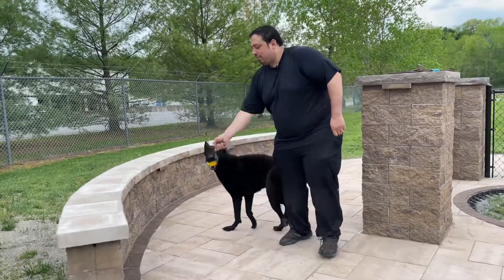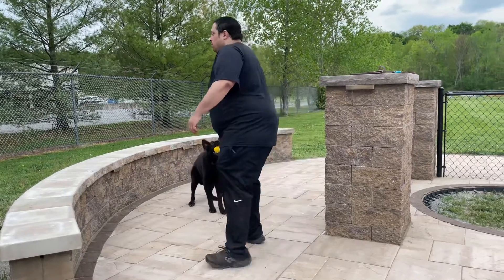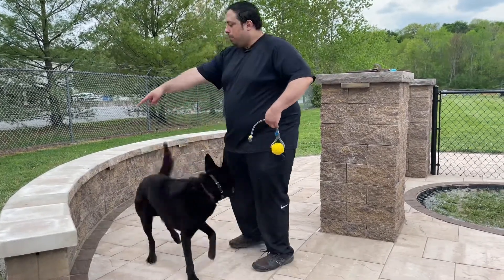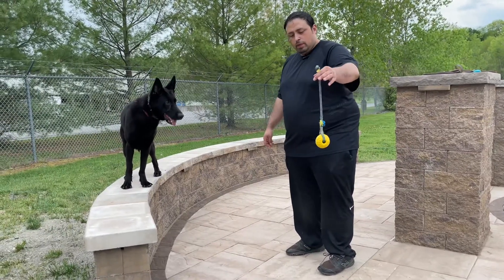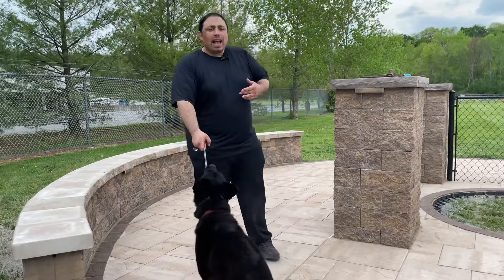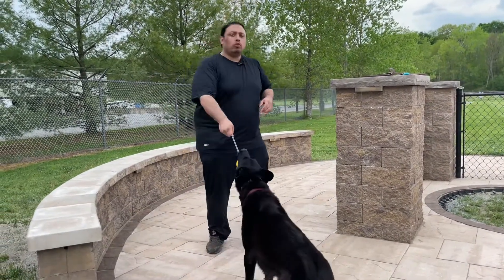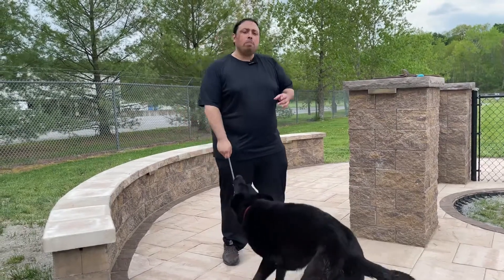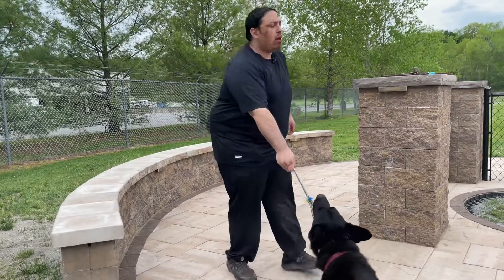Yes. I marked him releasing it. Out. Up, up. Yes. No matter what behavior I ask of him — of course, like I said, he knows all this, I'm not teaching the behavior. I'm just reinforcing it. The concept is I'm building his foundation stronger by marking the behavior every time.